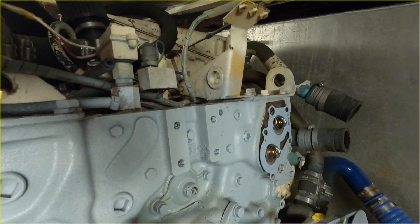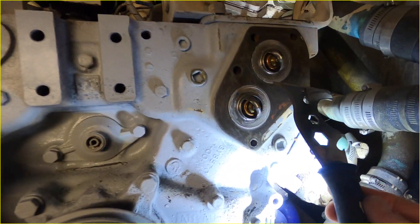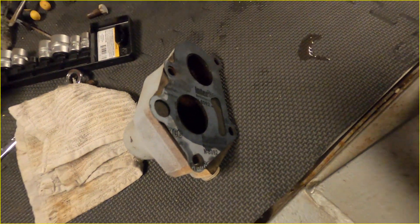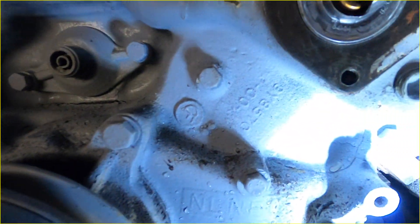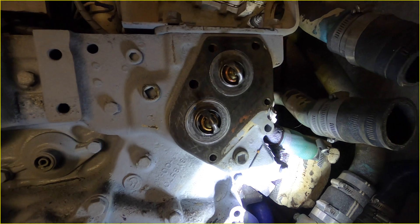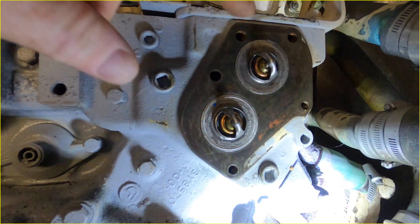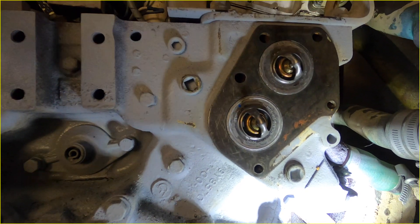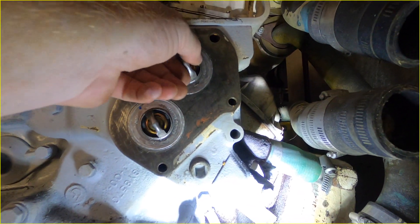You're gonna want to take a putty scraper and make sure you get all of the old gasket off this area right here and on the back of the housing, so that when you put the new gasket on it seats properly. I actually had to go back and do it again because I found a little piece of gasket still sitting there. What I did before tightening everything up was put the housing on and fill it with a little water into the main hole to see if it was dripping — before putting the whole heat exchanger back on, because once you do that you'll have to rip it all apart again.